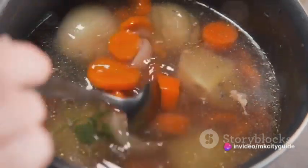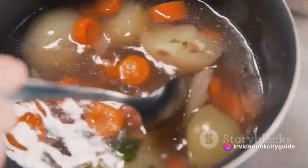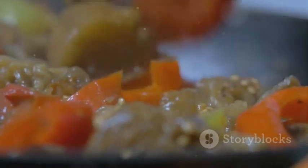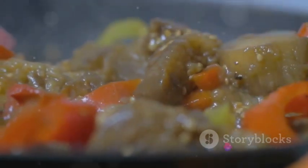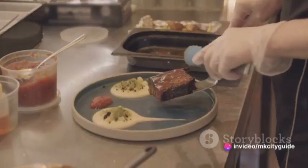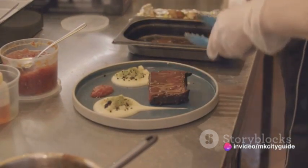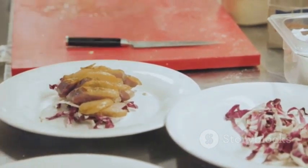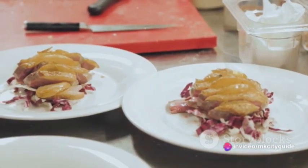Finally, we come to the simmering. This is a time for patience, for allowing the flavors to meld and the ingredients to become tender. It's a gentle reminder that good things come to those who wait, and that sometimes the journey can be just as enjoyable as the destination. As we near the end of our cooking process, take a moment to reflect. Look at the meal you've created — the product of your mindfulness and attentiveness. Feel the sense of accomplishment, knowing that you've nourished not just your body, but also your soul.